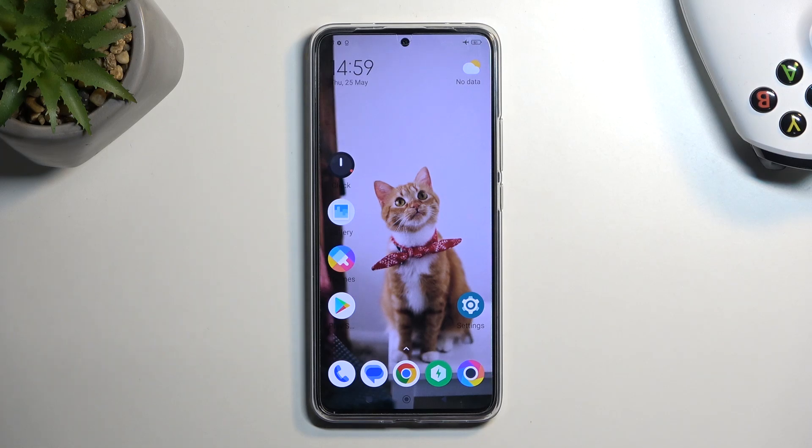Welcome. This is a POCO F5 Pro and today I will show you how you can boot this device into fastboot mode.